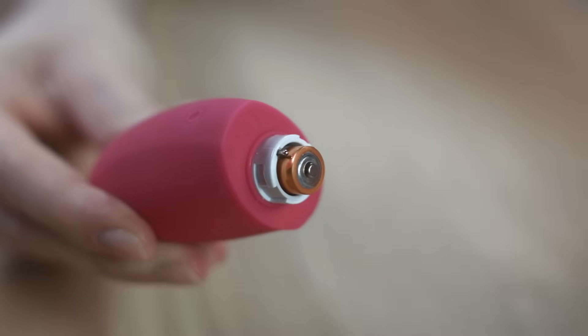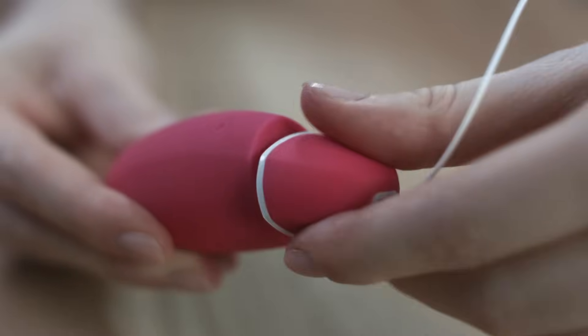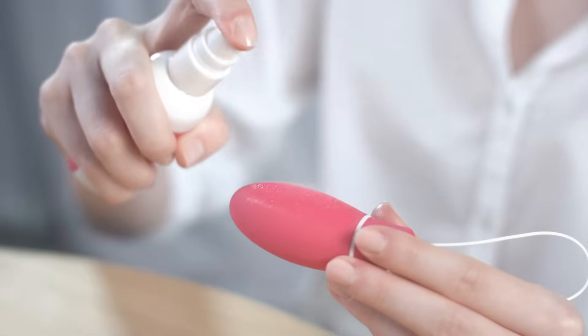Before using Kegel Smart for the first time, insert one AAA battery, which will last for about 200 workouts. Kegel Smart is completely waterproof, so you can easily clean it with soap and water or with our Intimate Accessory Cleaner.